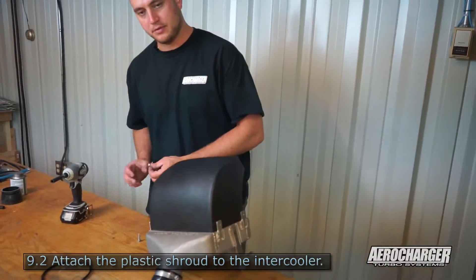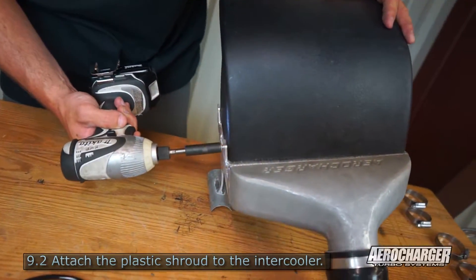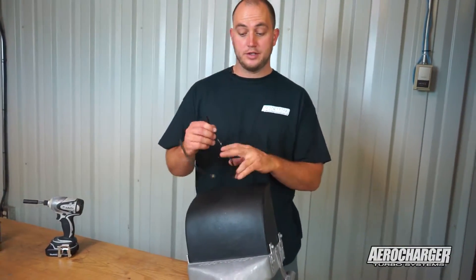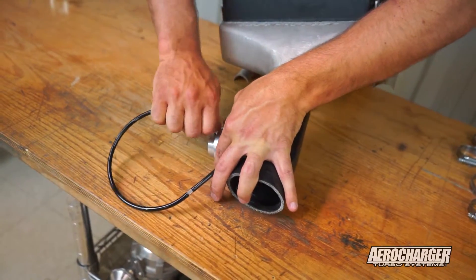Then we'll install the plastic shroud — slide it in there. There should be self-tappers in the kit, four of them. Last thing we're going to do is put our boost reference line from the blow-off valve. Then we're ready to go in the vehicle.